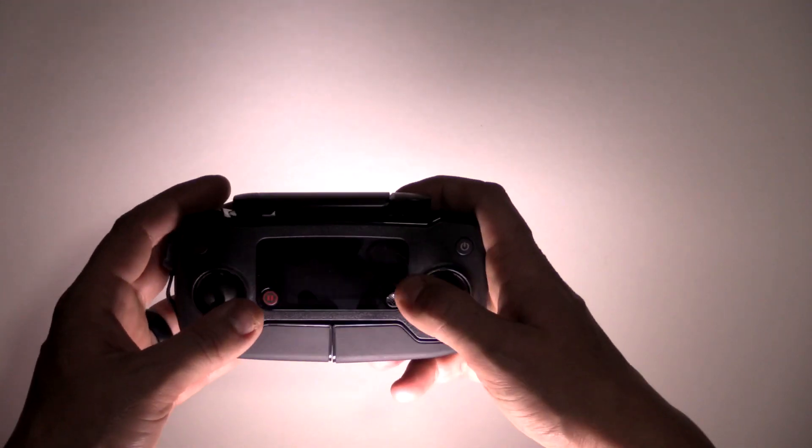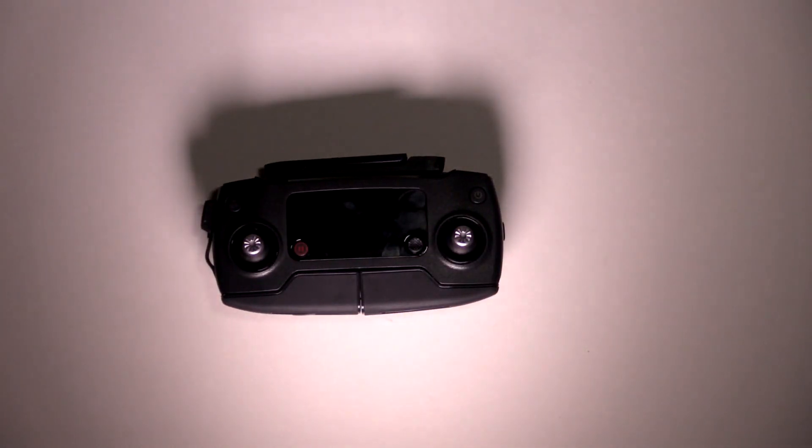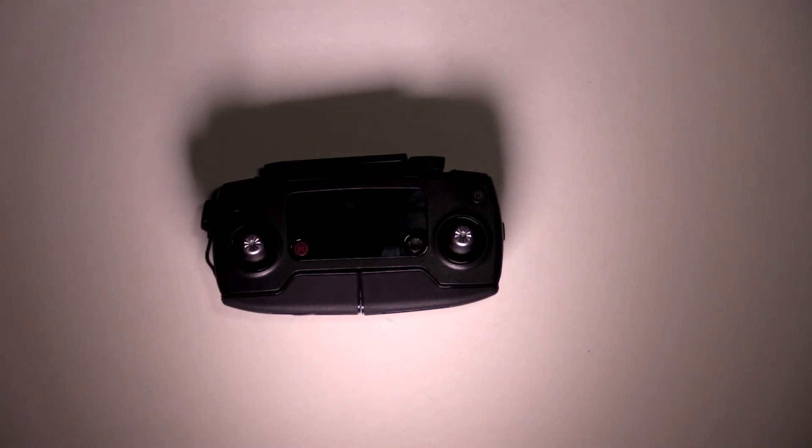This controller is really heavy duty and feels really nice. It doesn't feel cheap, light, and plastic-y. You can tell it's made really nice and well. Let's get in closer and check this thing out.